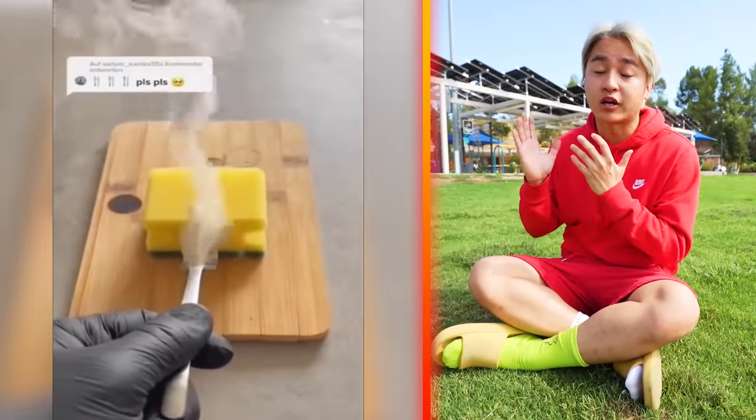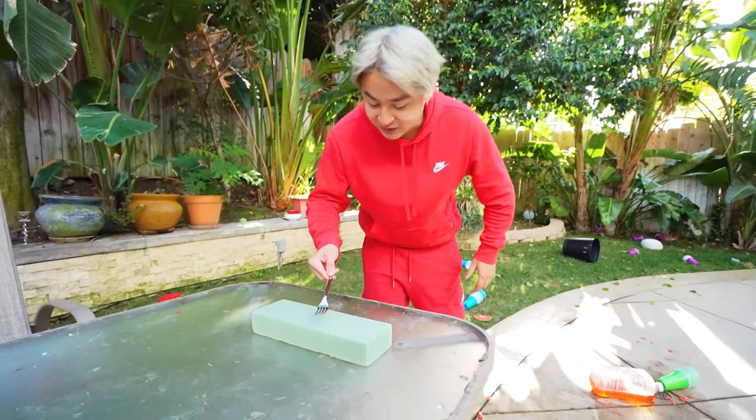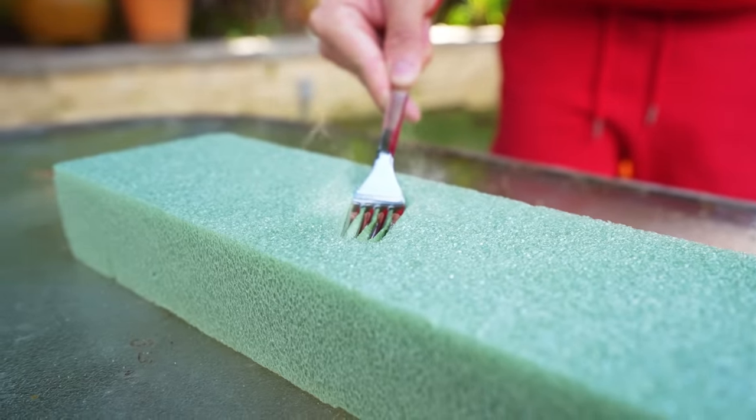Did you guys know if you put a fork on top of a foam block, it will melt the foam block? I want to try this because this looks so satisfying. Here we go, guys. Oh wait — it's actually melting the foam! No way this actually is working. Are you guys seeing this? That is so satisfying.